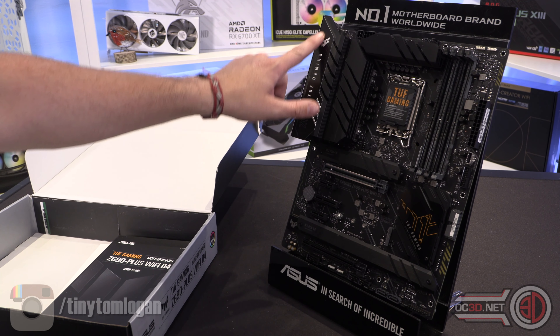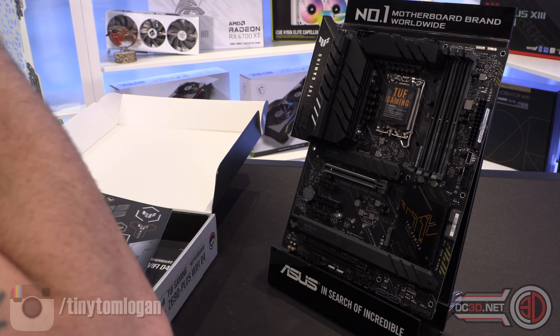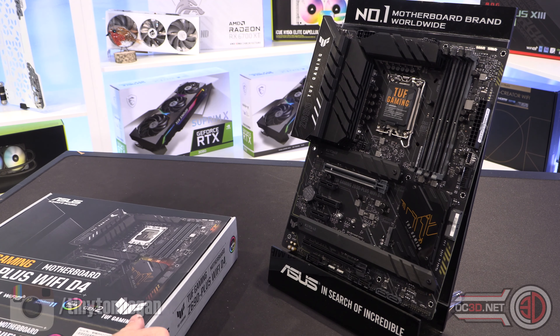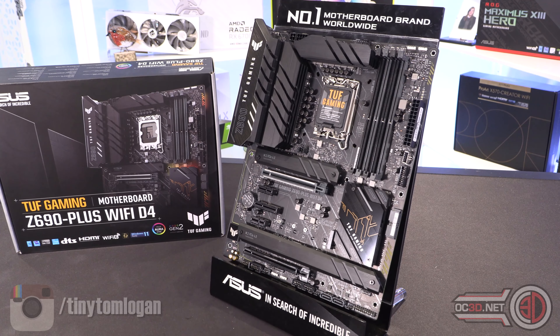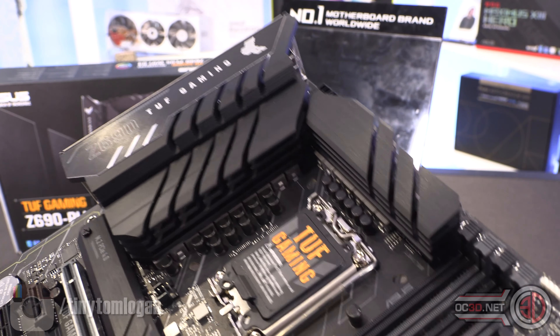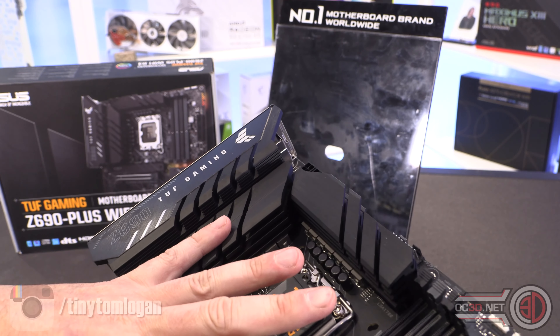In the box it is actually very light — you get a couple of SATA cables, you get a driver CD, your user guide, some stickers, and some other screws for doing your M.2s and stuff like that.